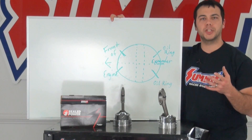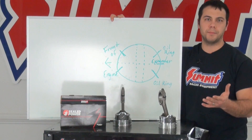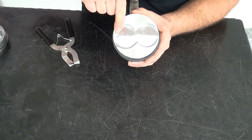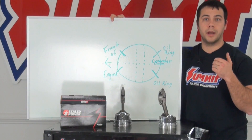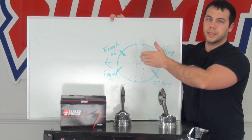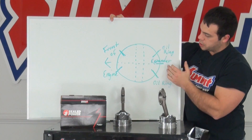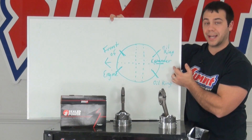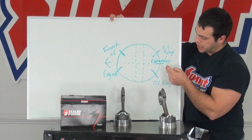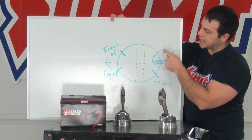When clocking your piston rings, look at the top of your piston — you'll notice an identifying mark designating which side should point towards the front of the engine. Sometimes it's a dimple, sometimes an arrow, sometimes the words 'to the front.' Typically you want your expander ring pointed perpendicular to the wrist pin towards the back of the engine. Then about an inch and a quarter from that imaginary center line, position one oil ring, and an inch and a quarter the other direction, position the second oil ring.